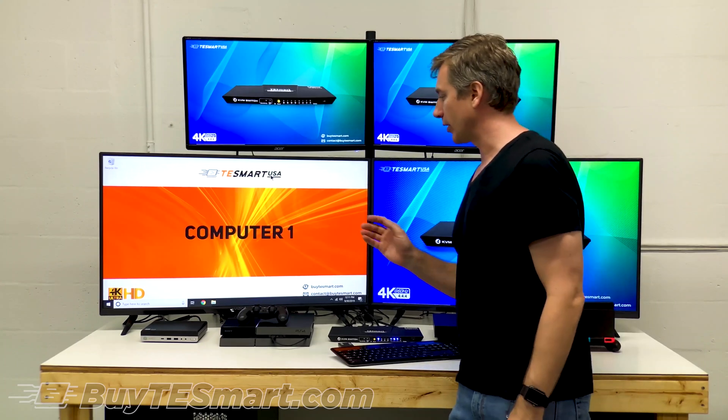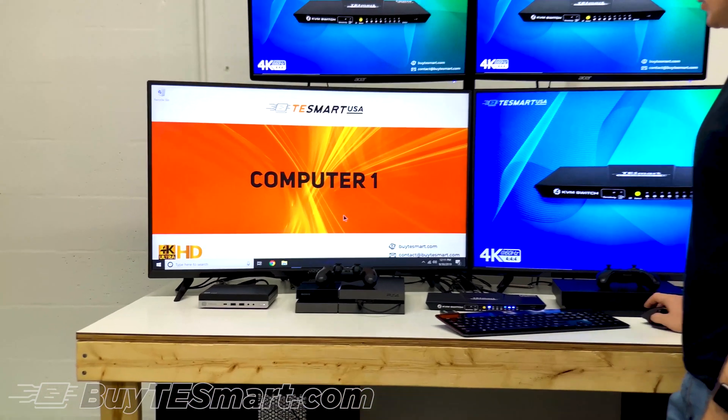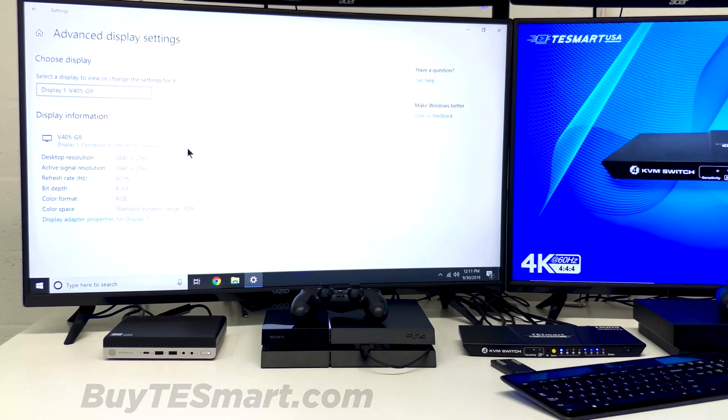So going from left to right, we have the PC. You can come down here to the display settings, go down to advanced display settings. You can see here we're getting 4K at 60 hertz.